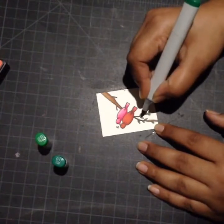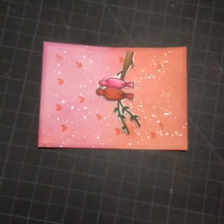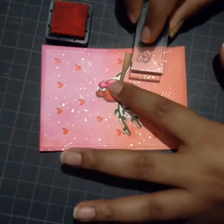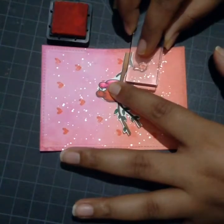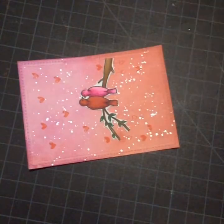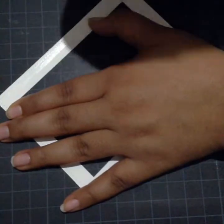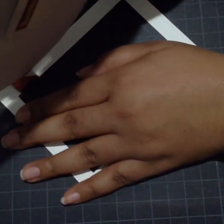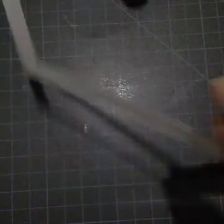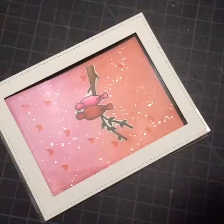Once I'm done coloring, I'll fuzzy cut my image. Now I'll take the falling heart stamp and stamp it with abandoned coral ink so that the heart is hanging from the tree branch. I'll stick the image on the panel using my multimedia matte glue from Ranger. Now I have die cut a frame from white cardstock using my Lawn Fawn stitch rectangle dies, and also cut a transparency sheet from the same die to create the front of my shaker card.